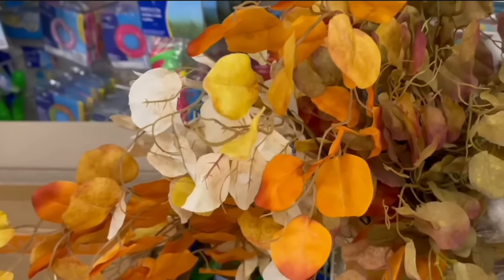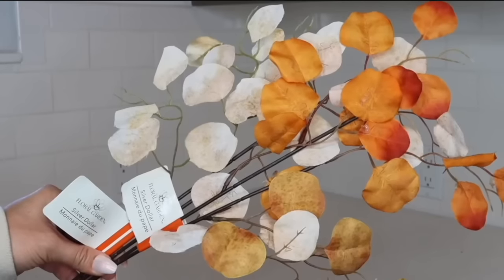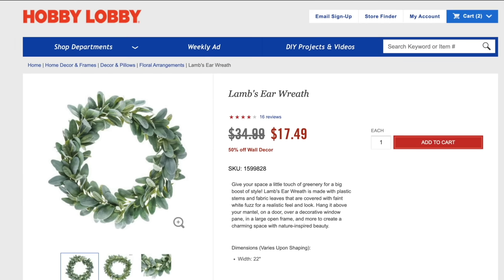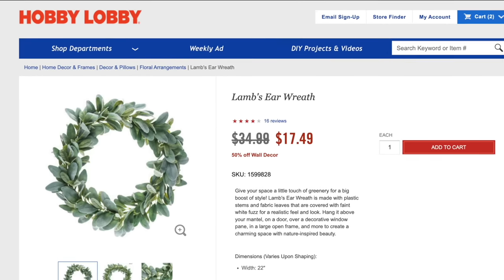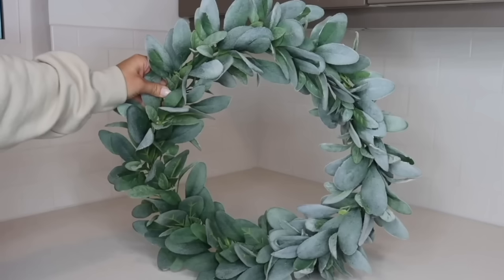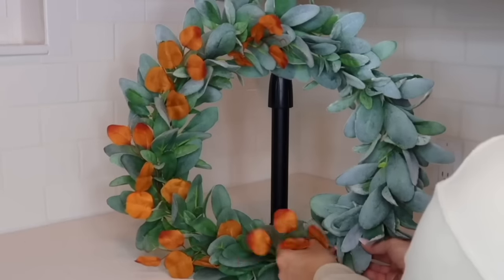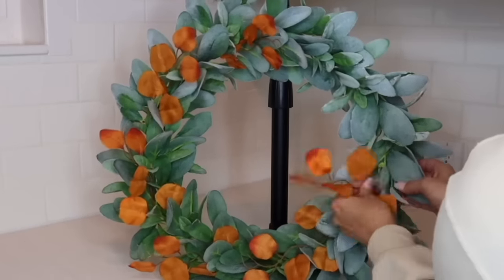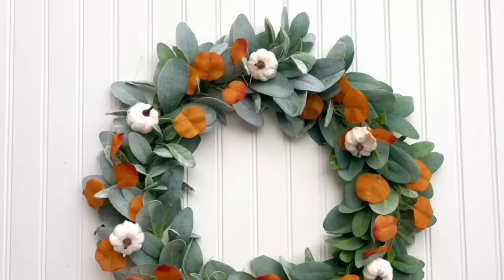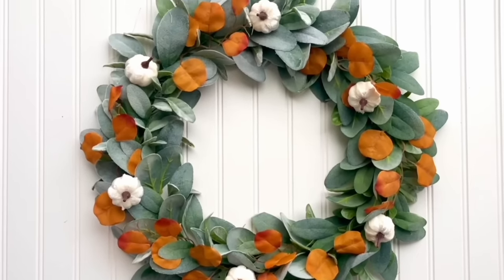Every year Dollar Tree gets some beautiful fall florals, and if you see these silver dollar stems, definitely pick some up — they are so pretty. Also grab a basic wreath from a craft store, which you can reuse for all kinds of seasons. I took different pieces of the orange silver dollar and just stuffed them into the wreath, added some pumpkin clips, and this is another wreath made with absolutely no glue — so no damage and very inexpensive to make.